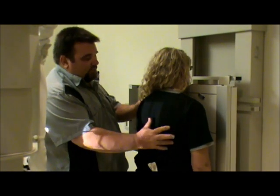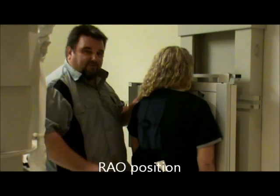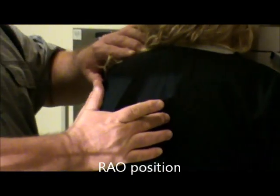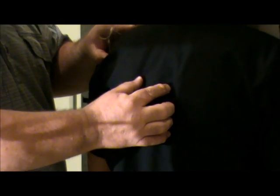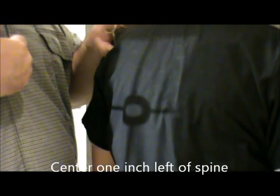The patient is going to be facing the bucky, rotating into an RAO position about 15 to 20 degrees. I'm going to palpate the spine and then move the patient so they're approximately one inch left of the spine. If we do that, that's going to be on the sternum.